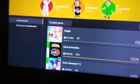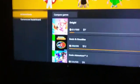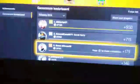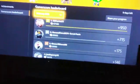Let's go to the leaderboard on the game score and you'll see — no issues. I'm not having any issues at all.